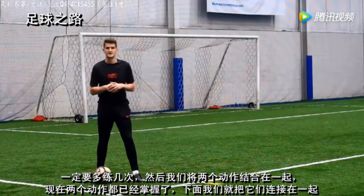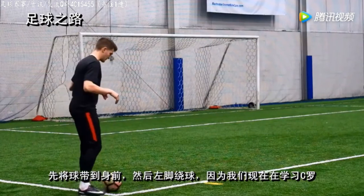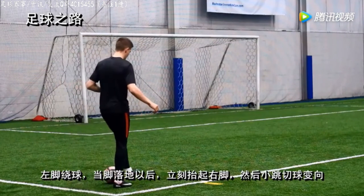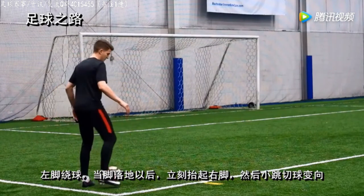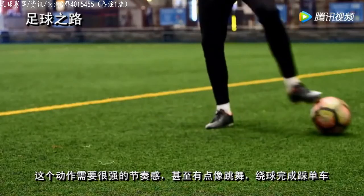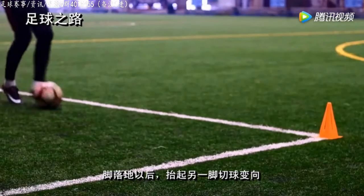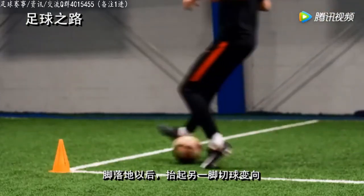Now that we've mastered these moves individually, it's time to combine them together. We'll have the ball out in front of us and we're going to step around the ball with our left foot, replicating the way Ronaldo did it. As our foot hits the ground, we're immediately picking our right foot up and hopping straight into the chop. It needs to be very rhythmic — it's almost like a little dance move. As that foot comes across the ball after the step over, you're touching the floor for just a second, straight onto the other foot, and as we bounce onto the other foot, that's when we perform the chop.